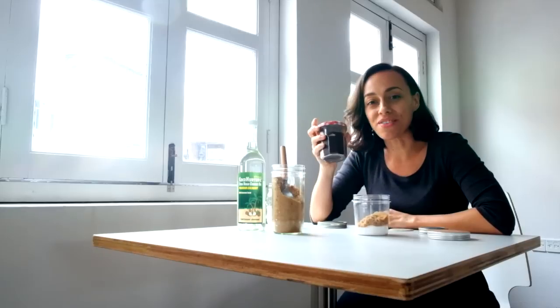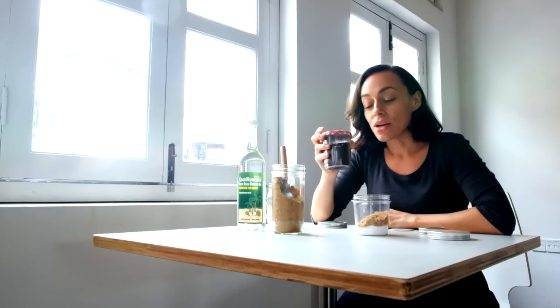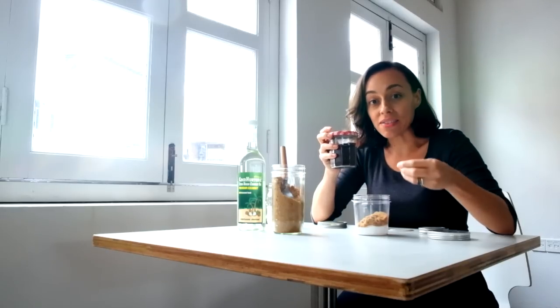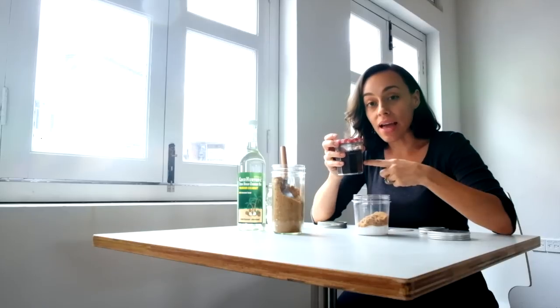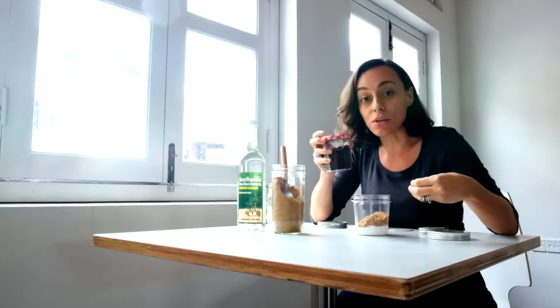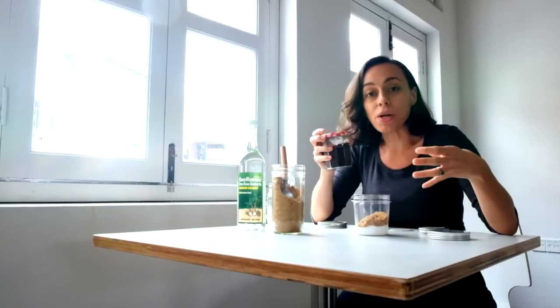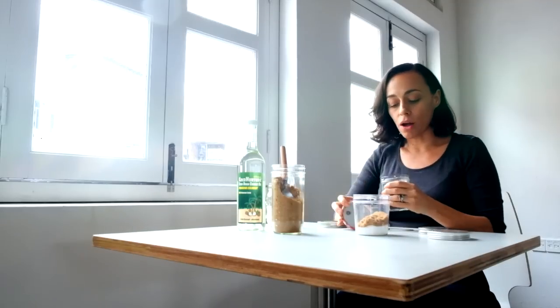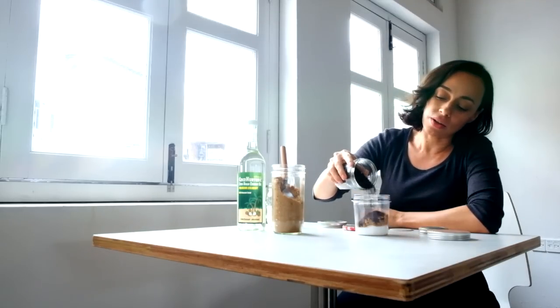And then we're going to go for coffee. This is the magic ingredient. When you're using coffee, you want to use fresh coffee so that you have all the active caffeine still there. The caffeine is what's going to really stimulate your blood flow. It's going to perk up your skin and give you a really beautiful glow. Go ahead and top it off with one-third part coffee.